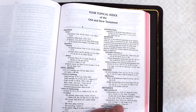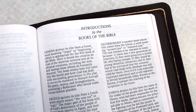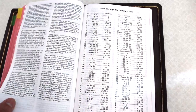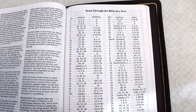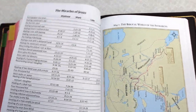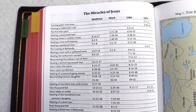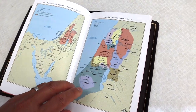In the back of the Bible you get book introductions for each book of the Bible, a one-year reading plan, the parables of Jesus, the miracles of Jesus, and eight color maps on cardstock — not very glossy, but well done.